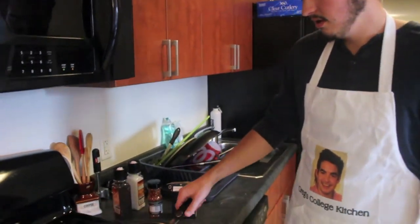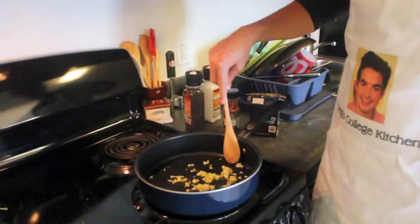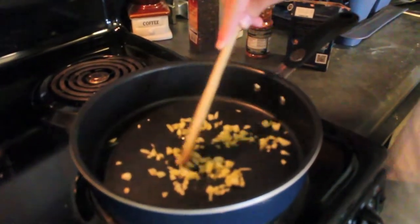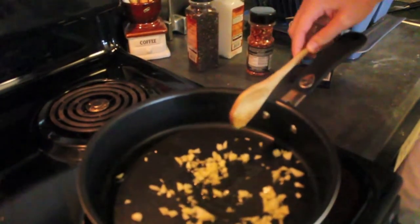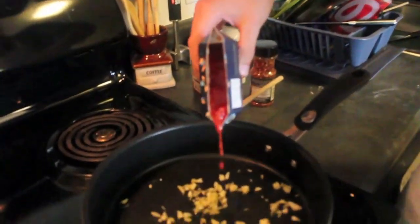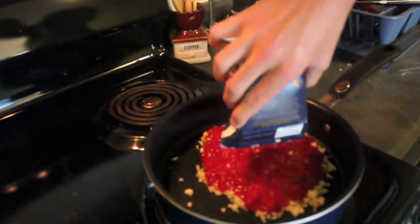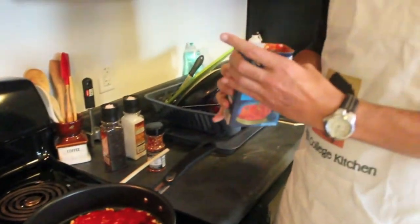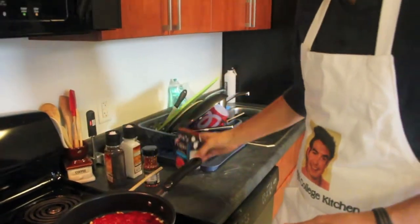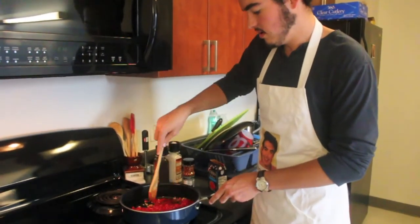Now we're just going to prepare a simple tomato sauce. I'm starting with some garlic that I just diced up and a little olive oil — get that going. I'm going to add crushed tomatoes. This is a nice chunky box of crushed tomatoes. While our meatballs are finishing up in the oven, we're just going to get the sauce going.